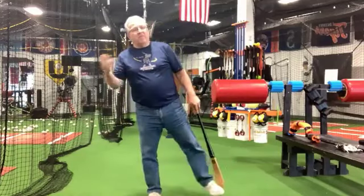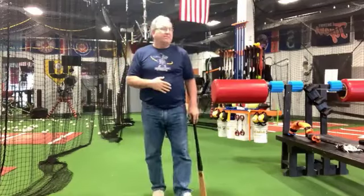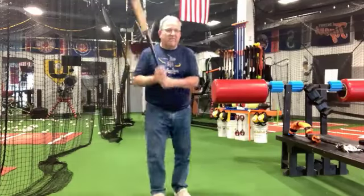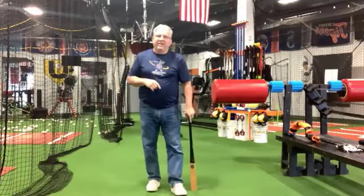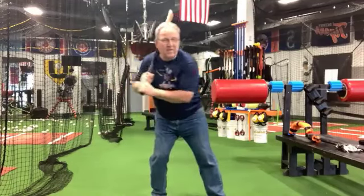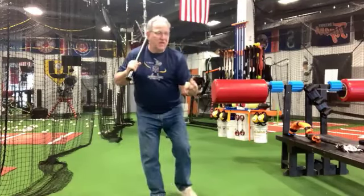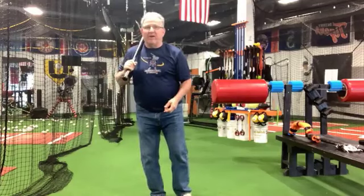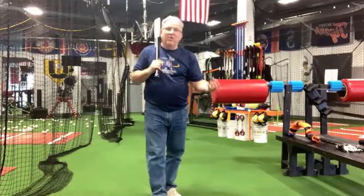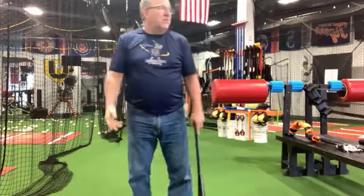Some of you are pretty new, some of you have been with me a while. Some of you already understand the swing, some of you are learning it. At some point you do have to learn the swing — you have to learn the snap. But at some point, all hitting becomes is getting to the position on time with control, because you already know how to snap it, you already know how to swing. There's just two things we do: we get to a loaded position to swing from, and we swing from there. Get to the position, swing. Getting to the position with control so I can hold it for the off speed is what's going to make you a good hitter.